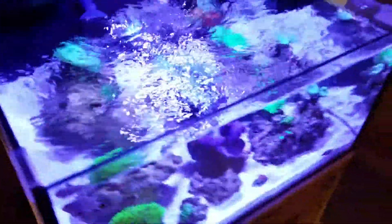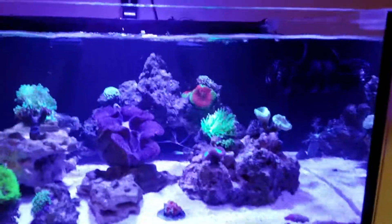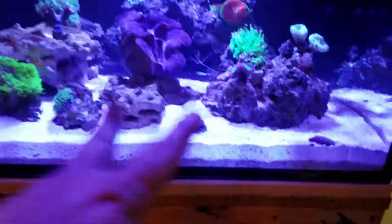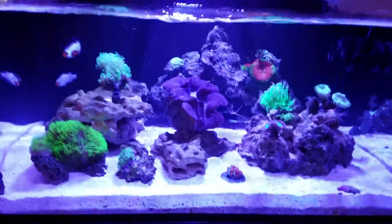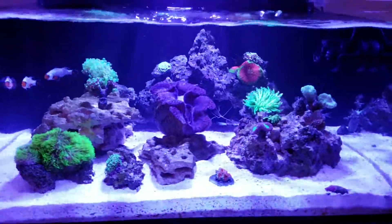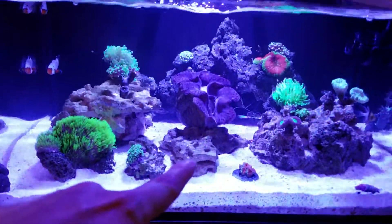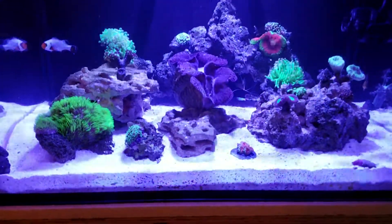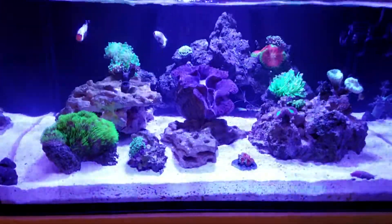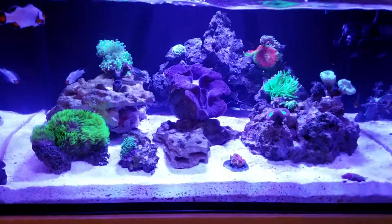I upgraded the return pump to an MJ1200, and I have a JBJ PP4 powerhead. It was on the back wall but was pushing sand around, so I moved it to the side and I'm getting good flow. Rock-wise I got some regular dead live rock from someone local, and mostly the rest is CaribSea Life Rock which I love - never had an issue with it. I bleached the old live rock to make sure everything was dead; that was the only rock I ever had algae on, but the CaribSea Life Rock never gave me any issues.